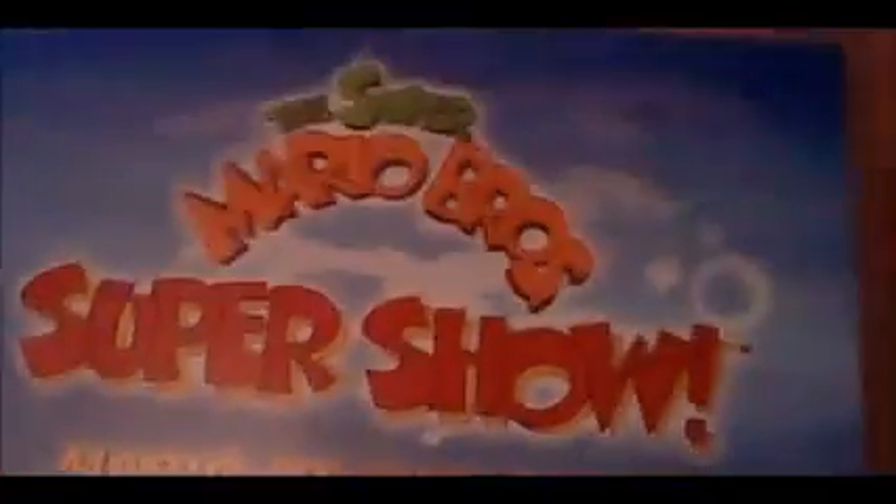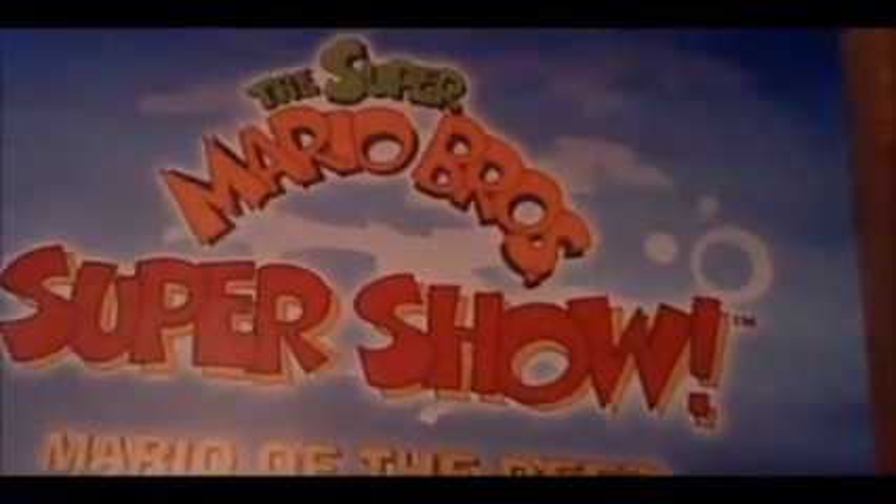Hey guys, today we're going to be starting a new series called Mistakes in Cool Cartoons. For this episode, episode 1, we're going to go looking back at some of the shows that I watched when I was about 6 or 7. We're going to be looking at the mistakes in — wait for it — the Super Mario Bros. Super Show! Let's get started.